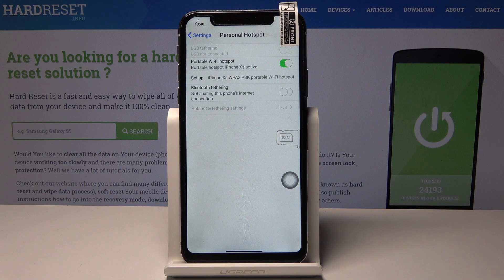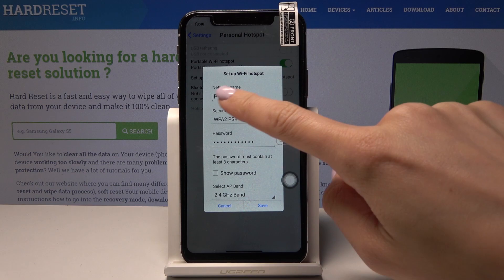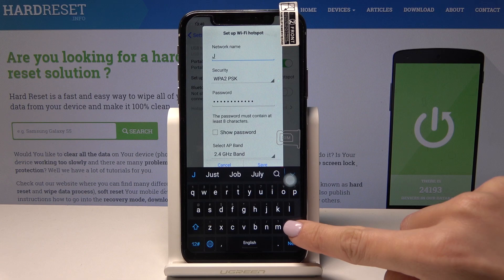You can also set up your network name and password, so just tap on Setup. Here, simply by deleting the current network name and entering a new one, you can change the network name.